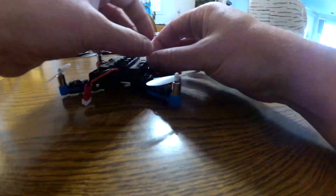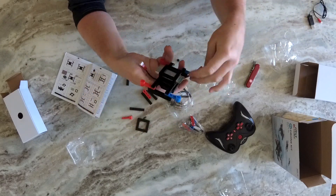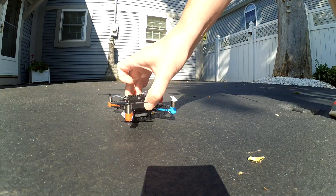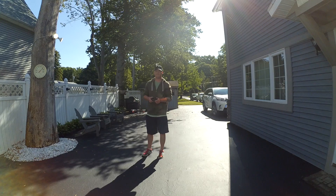The FlyBlox DIY Build and Fly Drone Kit is, for lack of a better term, basically a Lego drone. It's a bunch of blocks that stack together and you can make four different types of drones. There are two different designs that are quadcopters and two designs that are hexacopters. Personally, I don't really enjoy hexacopters all that much, so I only built the two quadcopters.